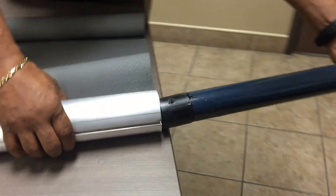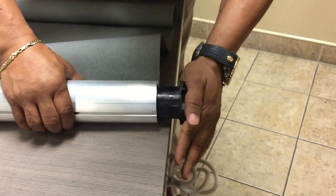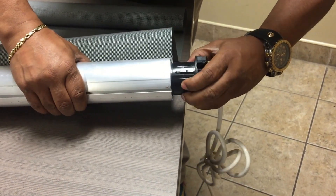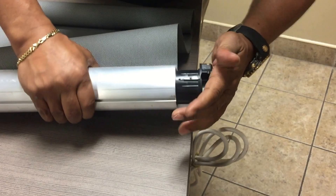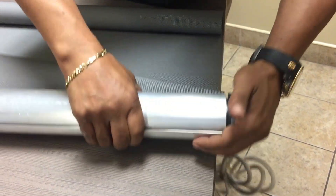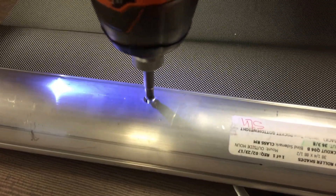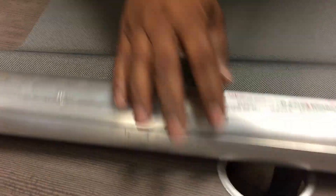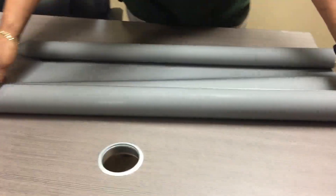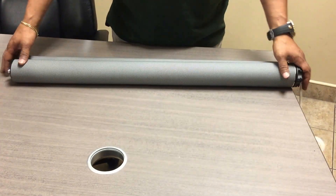Put in the new motor like as such. Put your set screw back. Roll your shade up, make sure it's level on both sides as such, and that's it.